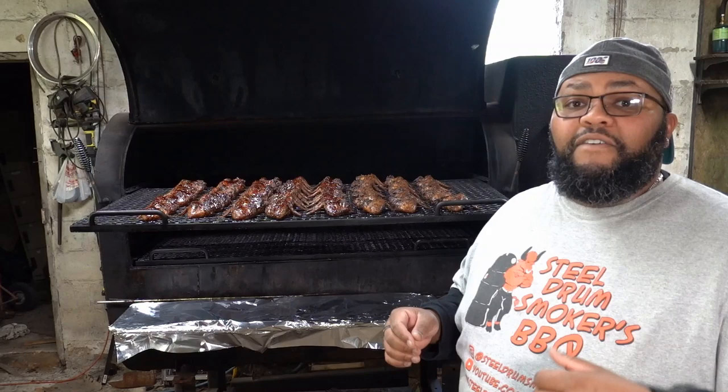All of those things being said, I'm going to go ahead and get these wings separated and then I'll talk to you guys before I'm done.